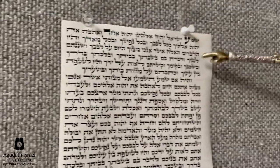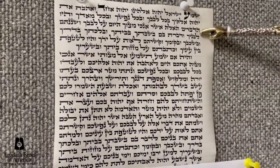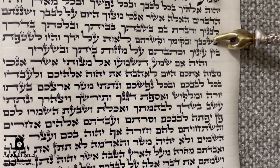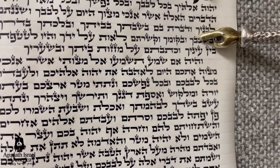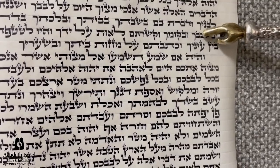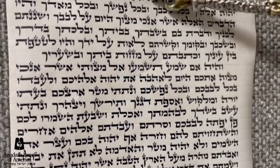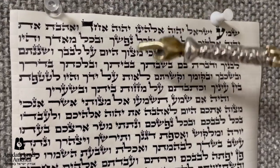Let's look at a proper mezuzah. This is the way a mezuzah should look in your house. As you can see, the triple tagan are done neatly, the single tag is done properly, and every one of the Lameds has tagan on top. This is a mezuzah — this is the way a mezuzah should look.